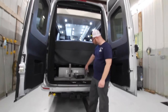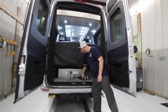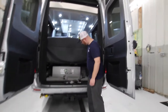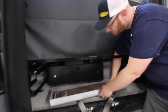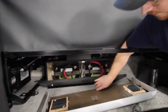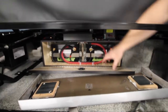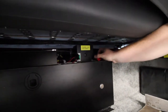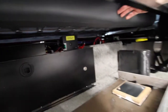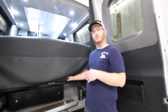All the way in the back underneath your seats, we have our lithium batteries. This cover is just magnetized. Underneath, you have your two lithium batteries. Above that, we'll have our solar charger disconnect line. If you're going to park this inside under a carport where the solar isn't reaching it, you want to disconnect this so the solar controller doesn't become a parasitic draw and discharge the batteries over a long period of time.